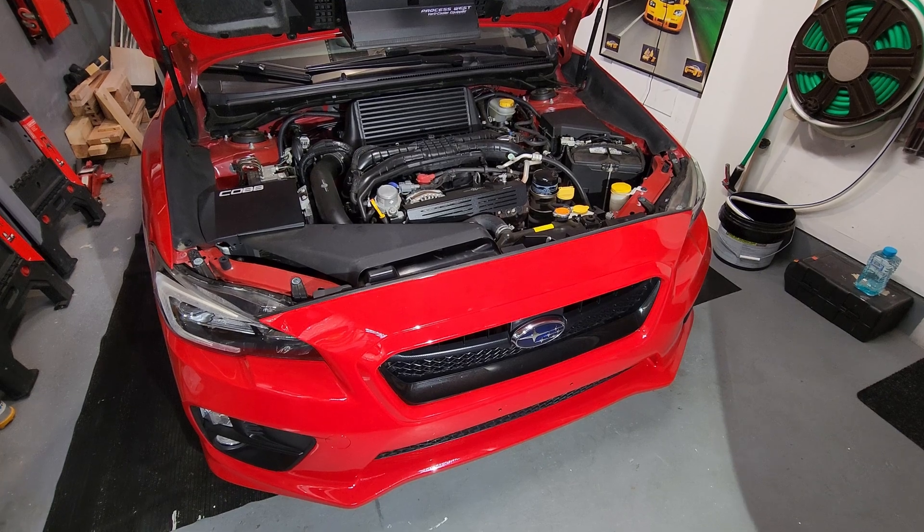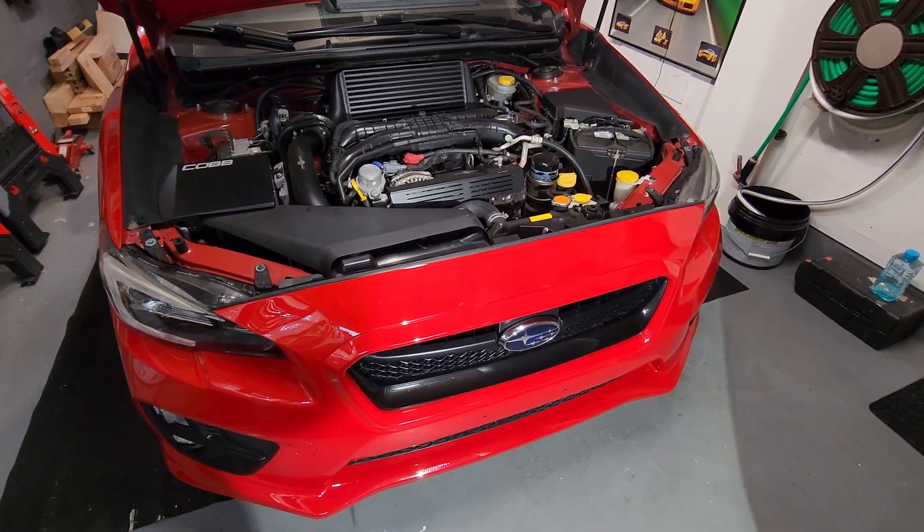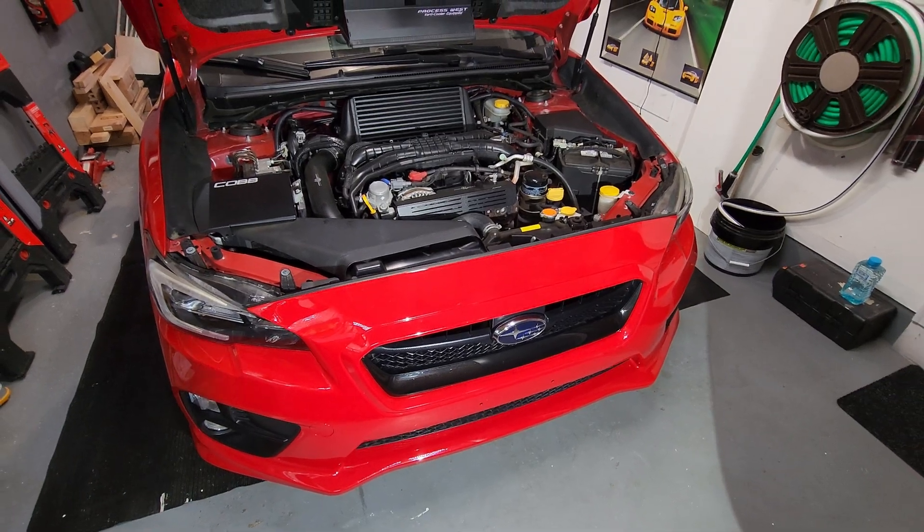What's up SUV owners. Today I'm going to be doing an AC compressor and condenser replacement in my 2016 WRX.